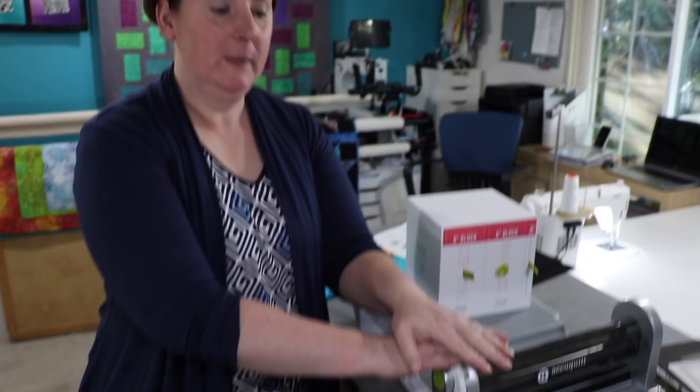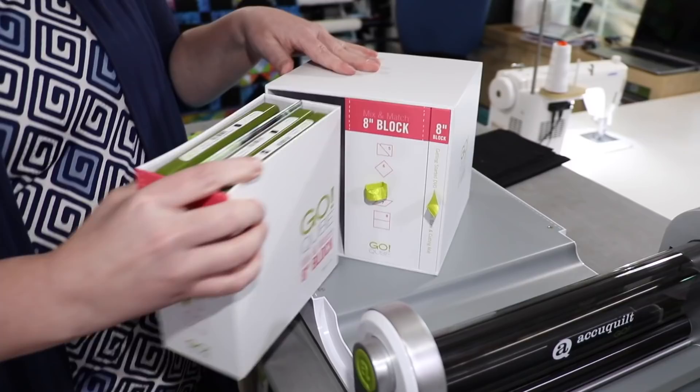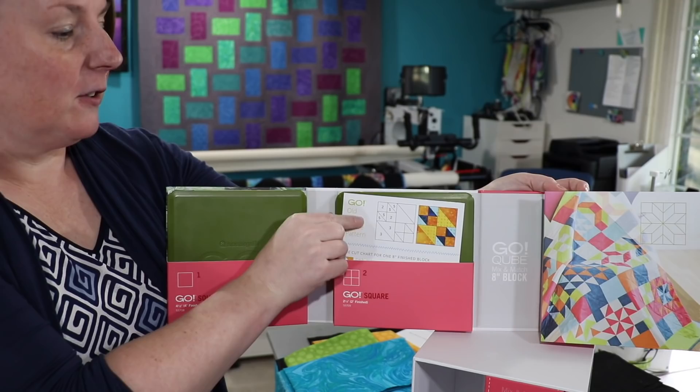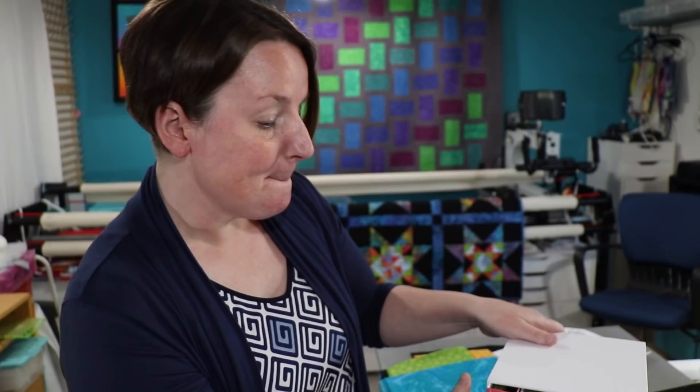So this is the AccuQuilt Go — it's an amazing fabric cutting system. And if you get the ultimate system, it also comes with this mix and match 8-inch cube block, which is pretty wild because it's got all these different dies contained within here that can all be mixed and matched to make a lot of different blocks. It's like your own quilt factory. It cuts all the different pieces to make all the different quilt designs and styles, and you can see there's a little pattern in here showing what number of units you need. There are 8 different dies included.